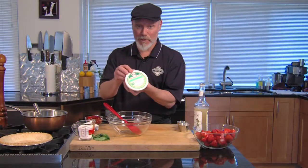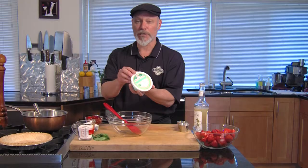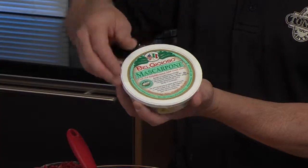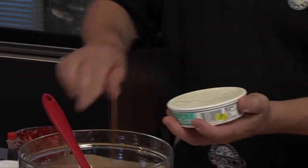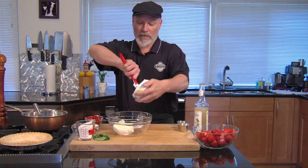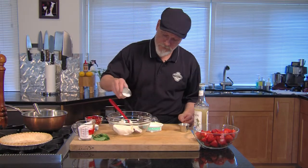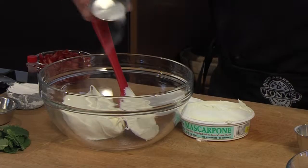I'm starting with mascarpone cheese here. This is a really special ingredient — think of cream cheese, but about 10 times better. I'm going to spoon it out into a bowl.